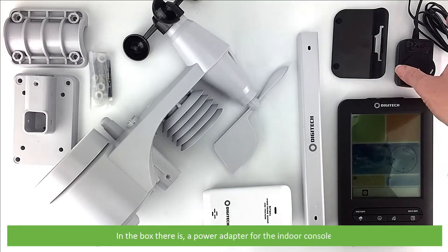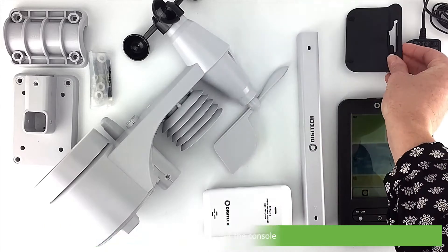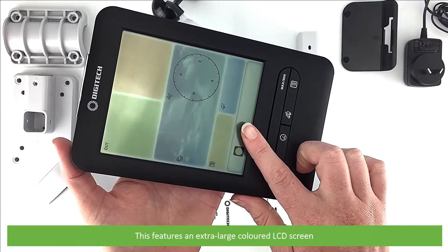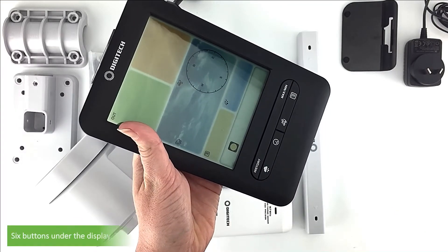In the box there is a power adapter for the indoor console, a desk stand for the console, and the indoor console itself. This features an extra-large coloured LCD screen, the alarm snooze key on the top, and six buttons under the display.